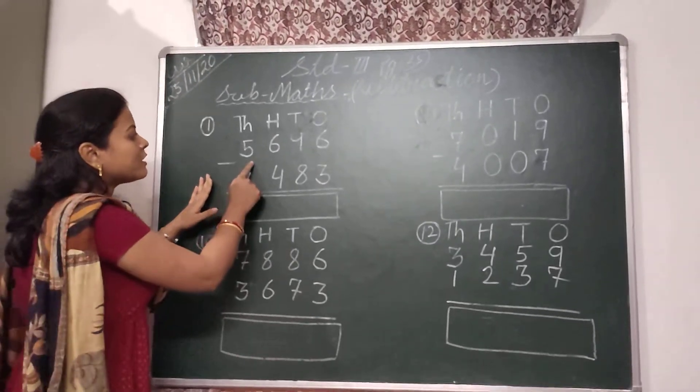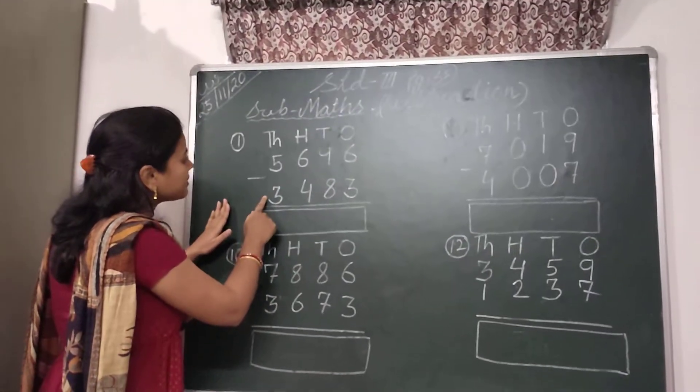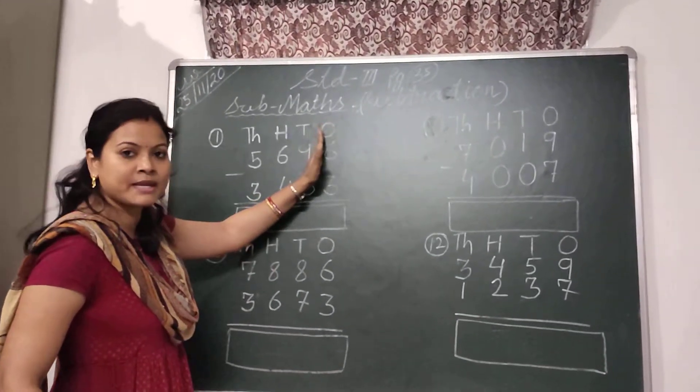The first subtraction is 5,696 minus 3,483. Let's start. The subtraction will start from the 1's place.